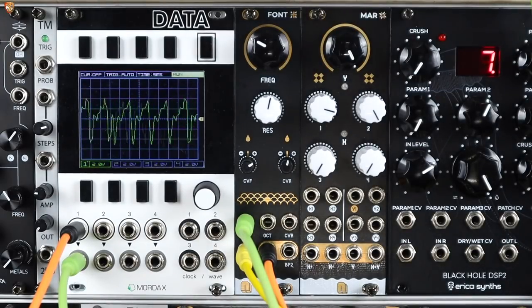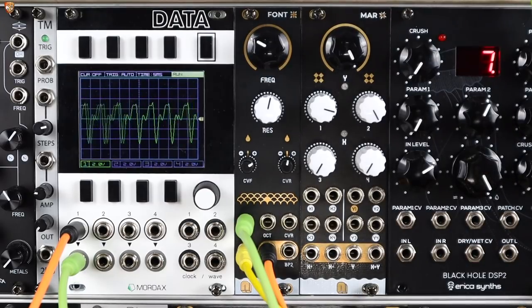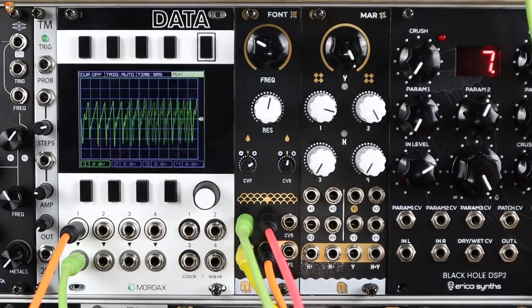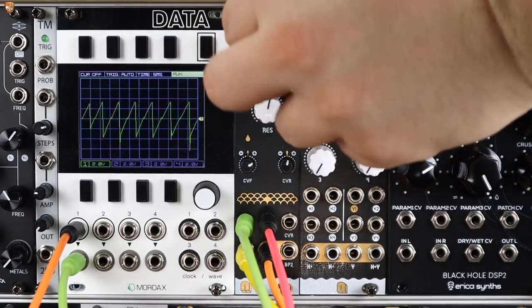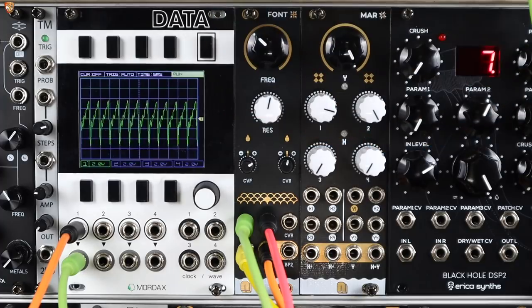Let's add an envelope into the octave input. Passing this into some effects and the VCA — this is just an oscillator into the filter — and we start to build up some really nice overtones by modulating that filter again at audio rates.